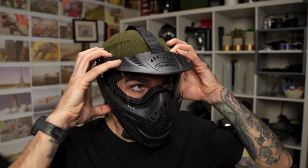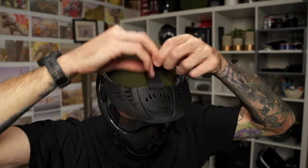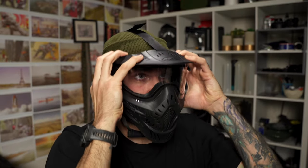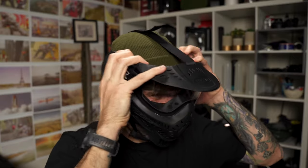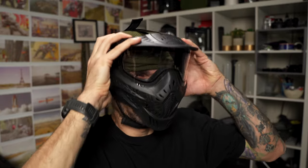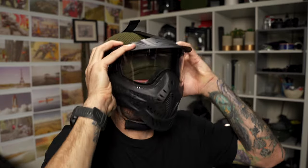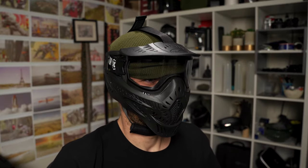Having that top strap definitely helps keep the mask more secure for kids or people with smaller heads, and it works really well. When I put it on and tighten it up, it's very adjustable and the mask really can't move at all with the top strap and goggle strap both secured. I don't think I've ever seen this on a paintball mask before — maybe JT had a prototype like 10 years ago — but I really like this top strap. It's fantastic on entry-level masks and great for kids.